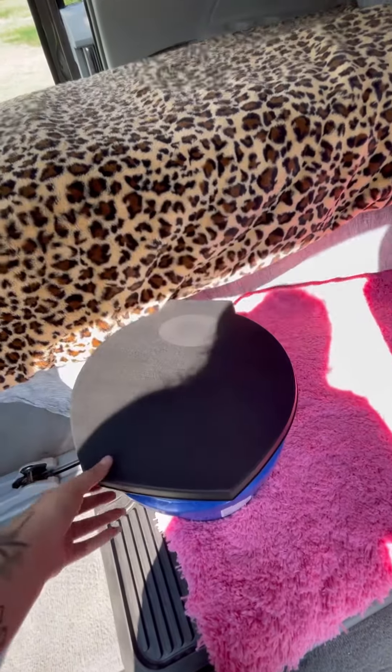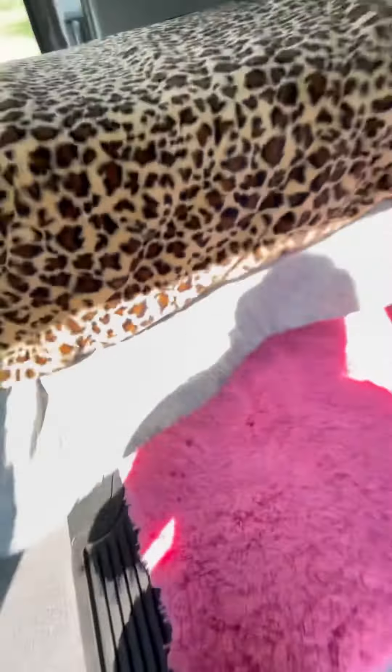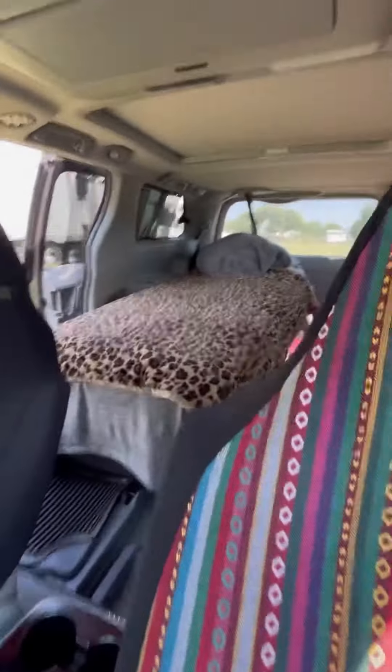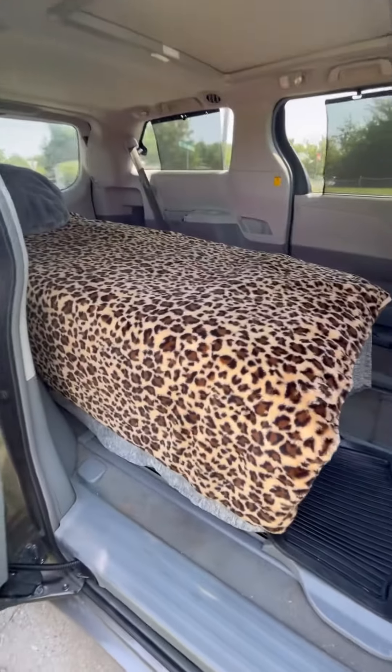Check that out — it fits perfect right under the bed frame. For the front I think I'm gonna put another rug, you know, to make it more even. We'll see what else I add to this.